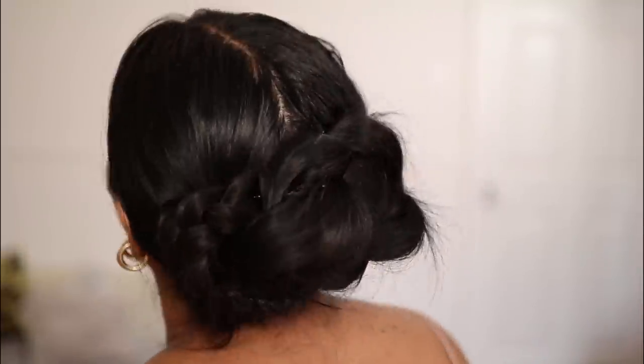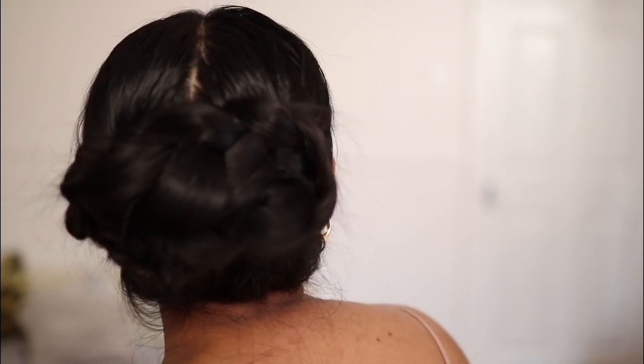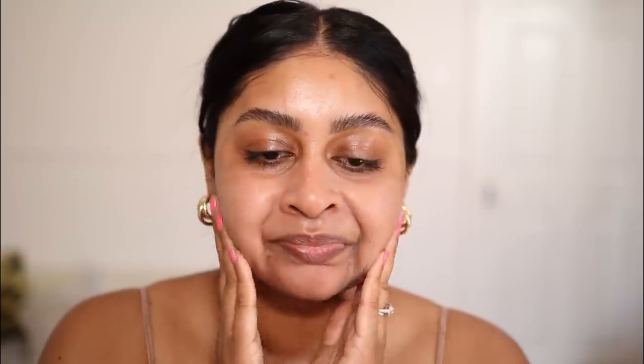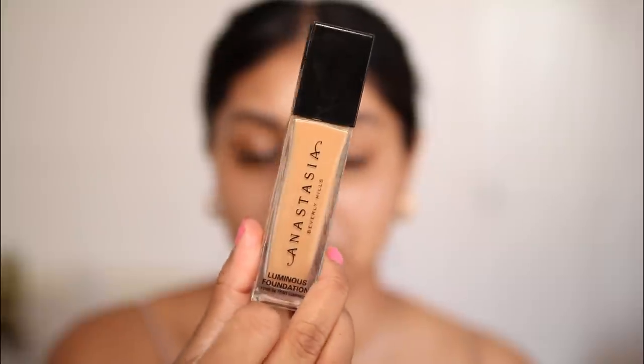If I could do this full time, that would literally be a dream come true. I tried to do this hair thing I saw on Instagram — I'm really bad at hair but I'm not mad at it. We've got bangs that we'll take out later. Okay, let's focus on base because that's going to be the focus of the video.